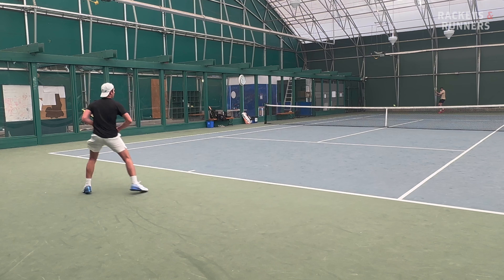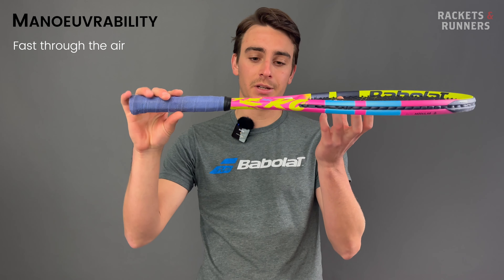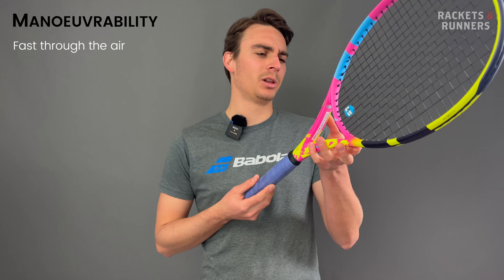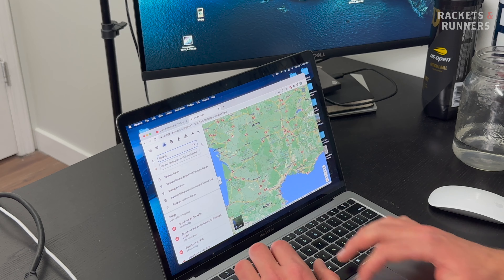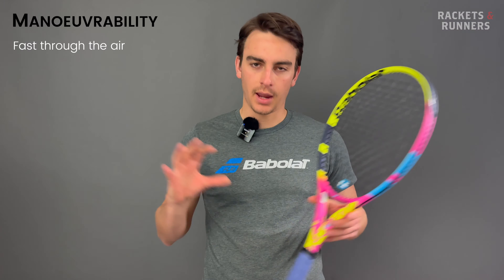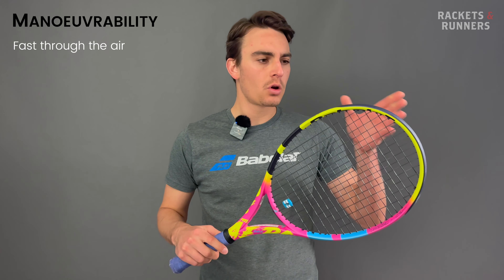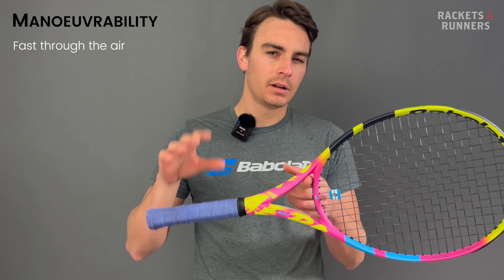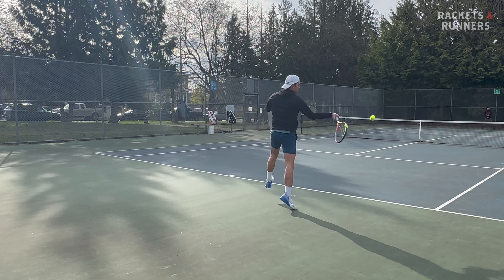I first strung it up with Babelot RPM Rough at 53 pounds, then tested it with RPM Blast at 56 pounds. Every time I hit with a member of the Aero line, I just can't believe how quick it is through the air. When you swing it parallel to the ground the way an Aero should be swung, it's so much faster than everything else on the market. Twenty years ago Babelot struck gold with this Aero beam design, and it's definitely lasted the test of time.